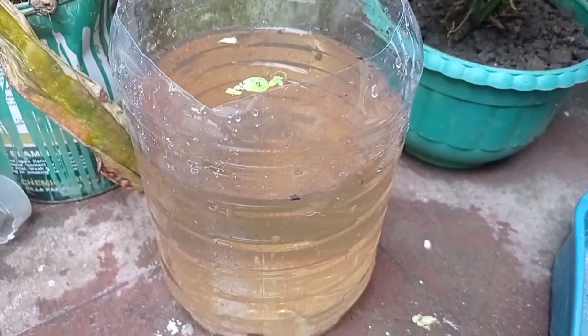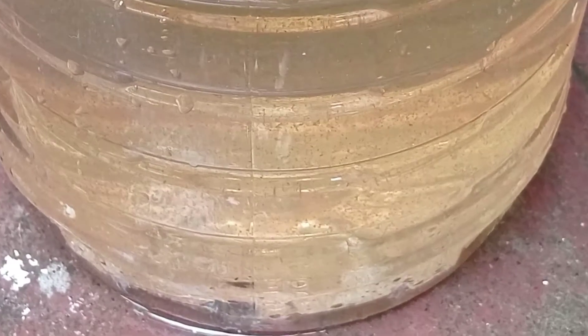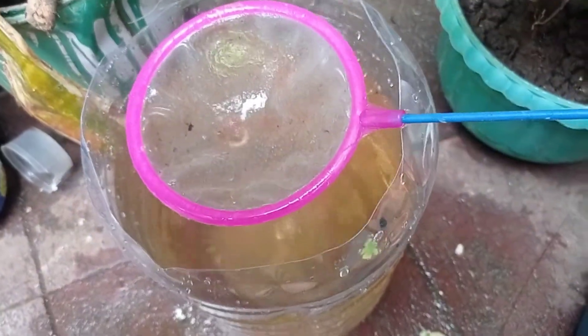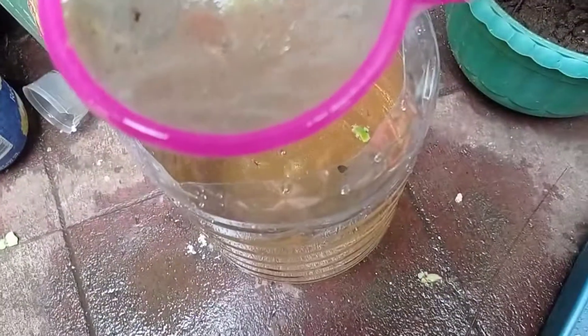I will also expose them to sunlight so the water can produce green chlorella, which will also serve as food for our Daphnia Moina. When feeding fish with Daphnia, all you have to do is capture them with a baby brine shrimp net, rinse them, and directly feed them to your fish. There are millions of Daphnia Moina here.